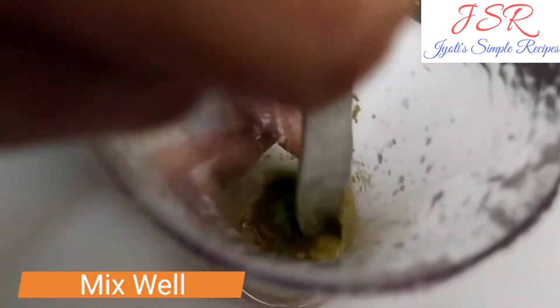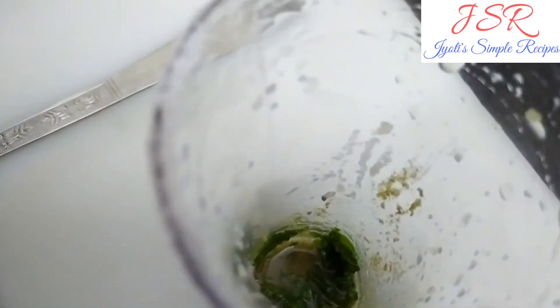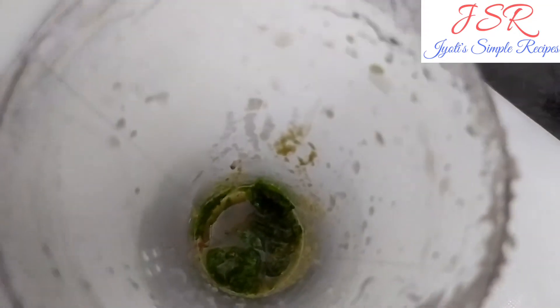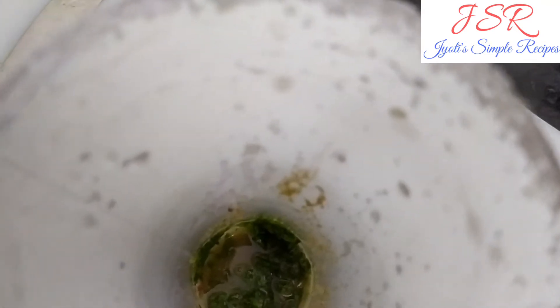If this is our glass, we can't add a spoon to it, so we use a butter knife for this. After adding all the flavors, we will mix it properly.